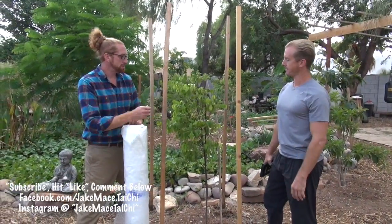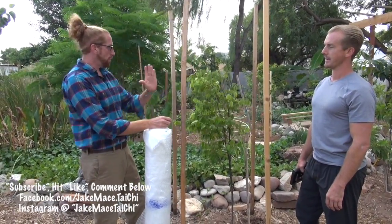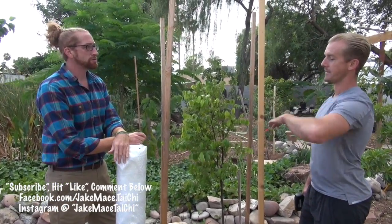What's our next step? Next step is we're going to unroll the plastic and measure out what we need to encase it — sides and top. So you're going to wrap the sides and then drape the top.